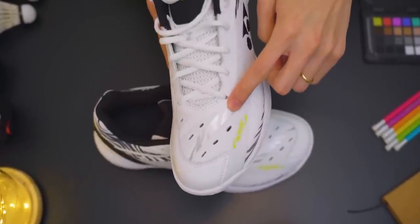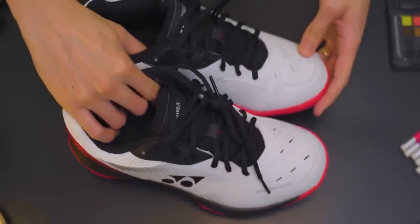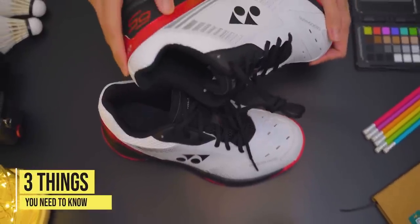This is the year of the Tiger, so it's time for some White Tiger action. Right here we have the latest two versions of the 65 Series shoes: namely the 65Z3 in White Tiger, which Kento Momota has been wearing since the Olympics, and we have its budget brother, the 65X. Here are three things you need to know about these badminton shoes.